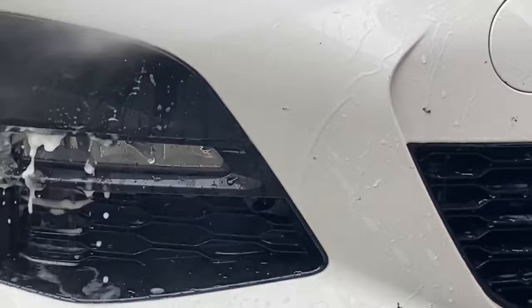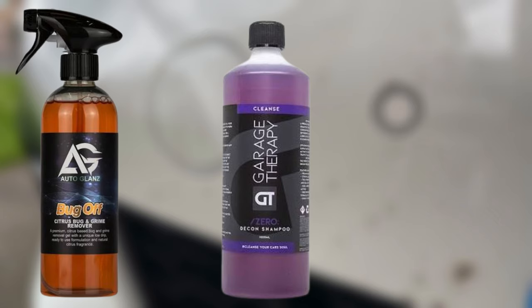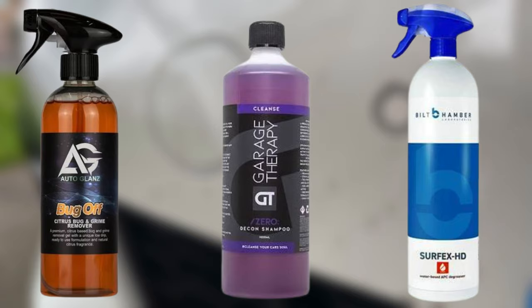In previous videos I've shown that I've had no luck with bug splatter using snow foam — they just don't seem to be able to soften the hemolymph, or insect blood, enough to be easily removed. So what I'm going to try is three different chemicals which have been widely recommended over the last few months on social media: Auto Glanz Bug Off, Garage Therapy Zero Decon Shampoo at 10 to 1, and Bilt Hamber Surface HD also at 10 to 1.